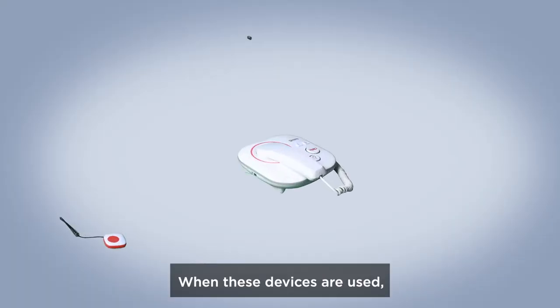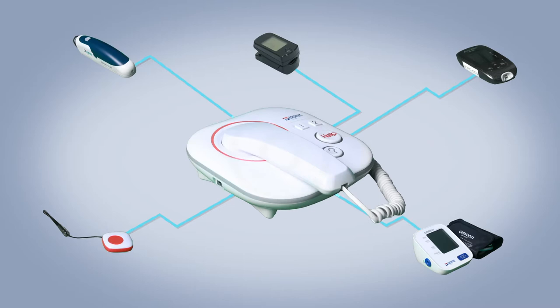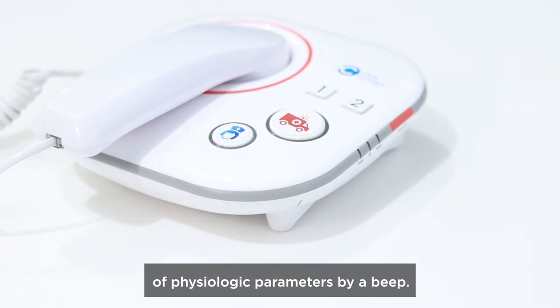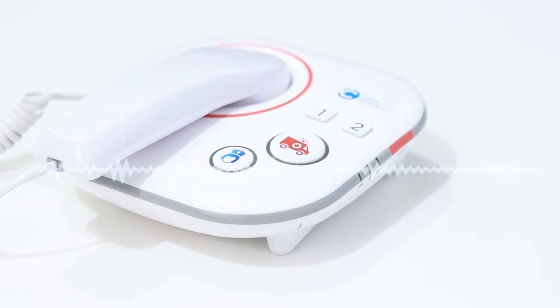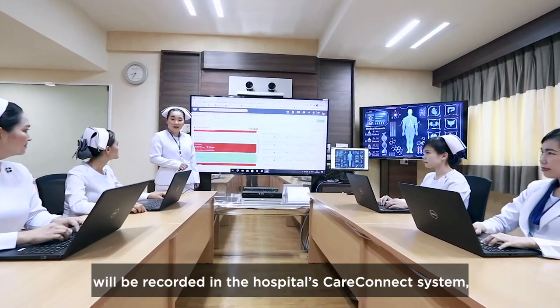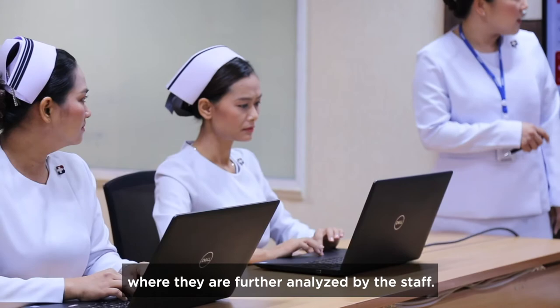When these devices are used, physiologic parameters will be transmitted to the base unit. The base unit will confirm the receipt of physiologic parameters — Bluetooth measure completed. At the same time, your physiologic parameters will be recorded in the hospital's CareConnect system, where they are further analyzed by the staff.